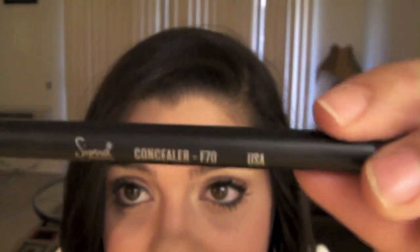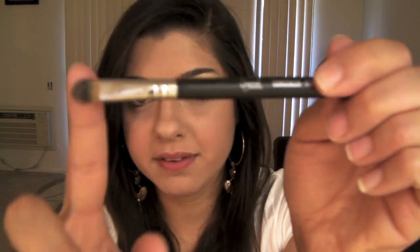This is the Concealer Sigma F70 brush. To be honest, I do feel it's a little bit small since my dark circles go all the way around. I like putting on concealer with my fingers, but I definitely use this for pimples, blemish areas, and redness areas — stuff like that. It's smooth, nice and dense. These are not cheap brushes — compared to drugstore ones, you can really tell the difference.